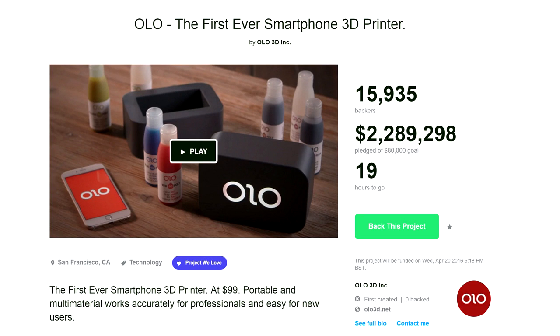There are a few other Kickstarters going on. There's the Olo 3D printer, which is a resin printer using your mobile phone. It's only got one day to go, so I feel I can sort of talk about it now. I've been asked a lot of questions about the Olo — whether I like it, whether I would support it. Generally, no — I'm not really that keen.